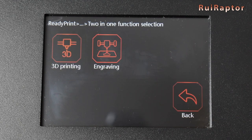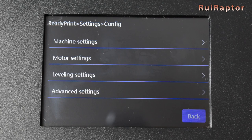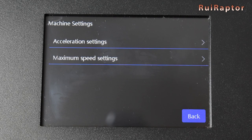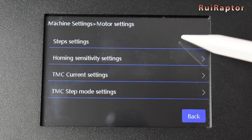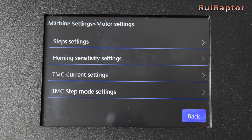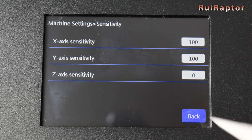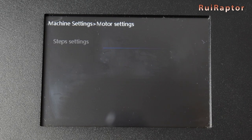In UI Switching, is where we switch between 3D printing and laser engraving. In Config, we have several parameters. In Machine Settings, we have the acceleration and speed settings. In Motor Settings, we have the steps, homing sensitivity, driver curing settings, and driver step mode.